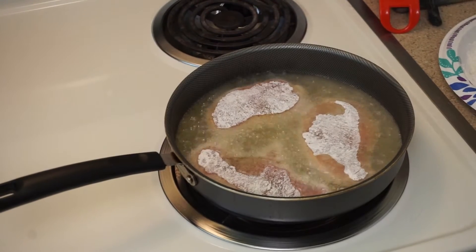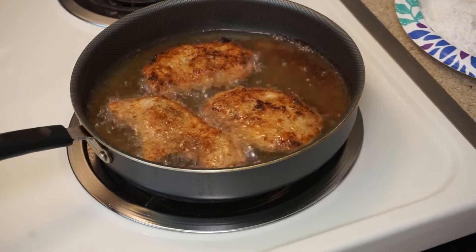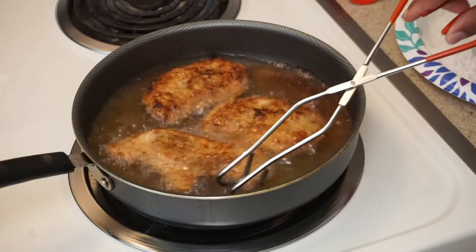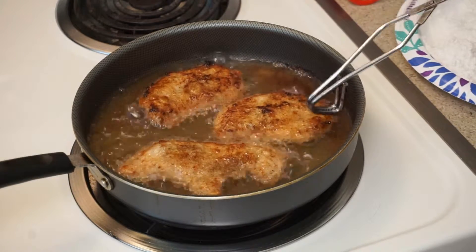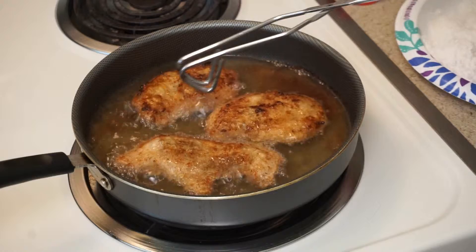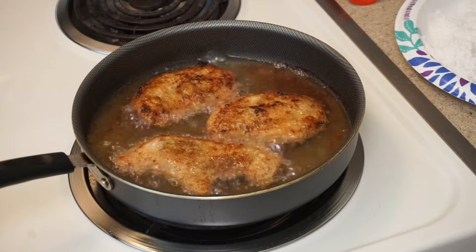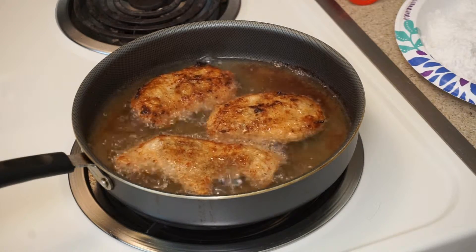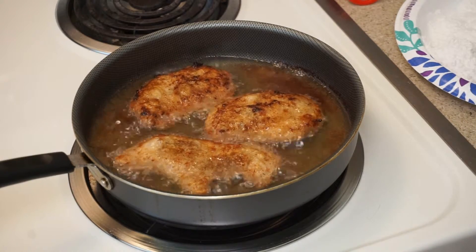I just wanted to come back real quick and show y'all — I've turned them and got that nice golden brown I was talking about. Now they're cooking down on the other side. It doesn't take long because they're just thin boneless pork chops. I'll be back with a plate when they're done — I don't want to bore y'all.